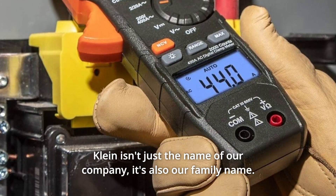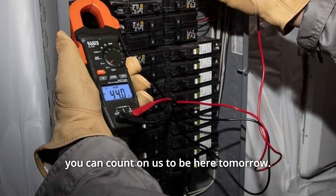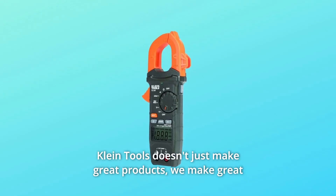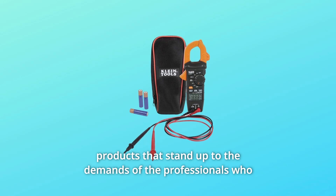Klein isn't just the name of our company — it's also our family name. And since we're an American company that's family-owned and family-run, you know you can count on us to be here tomorrow. Klein Tools doesn't just make great products; we make great products that stand up to the demands of the professionals who use them every day.